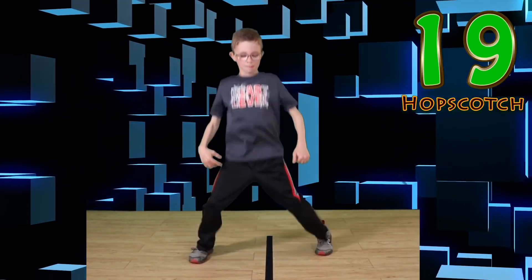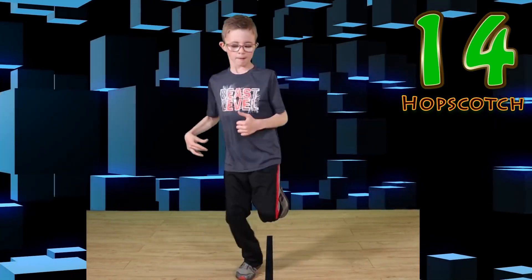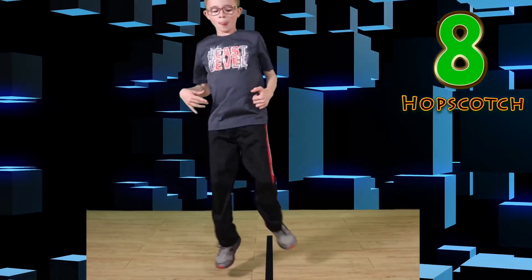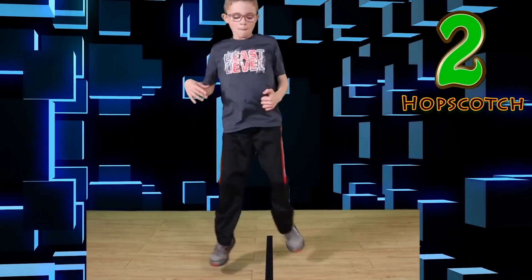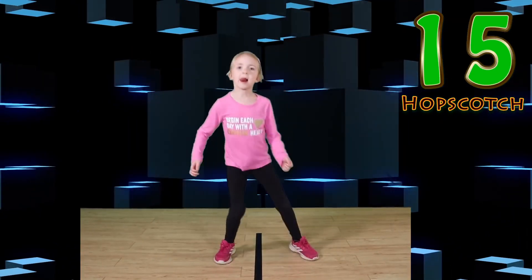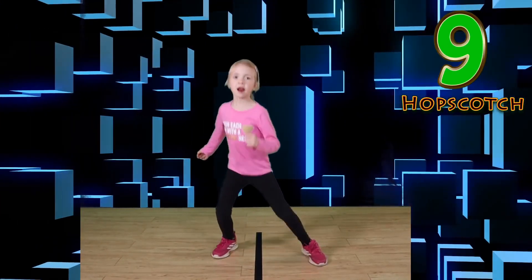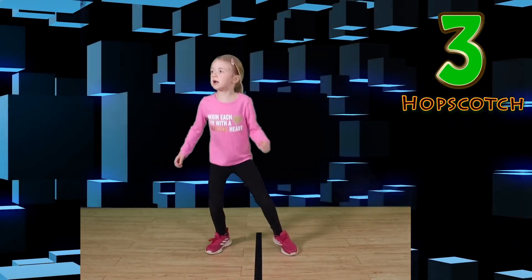Get ready. Hopscotch. Go. Keep those feet moving. Hop on one foot. Good work. You look awesome. Switch or rest. Go. Look at you go. Nice hopscotch. Wonderful work.